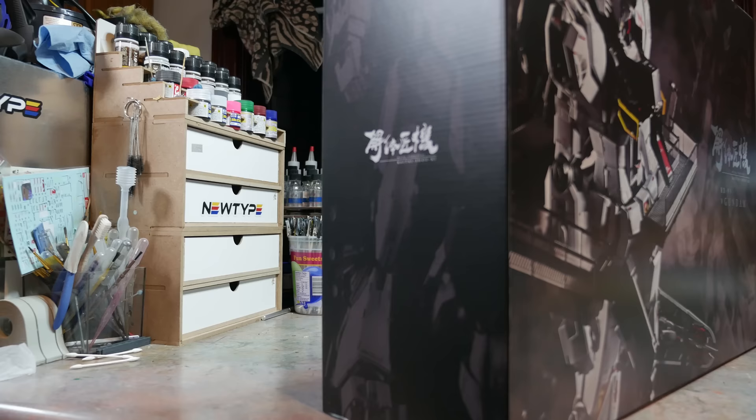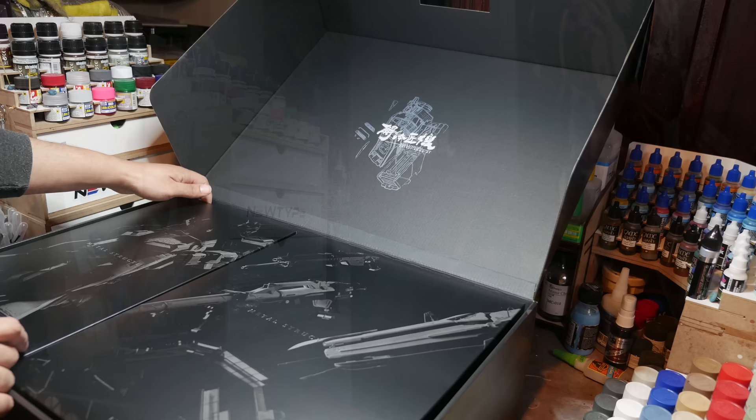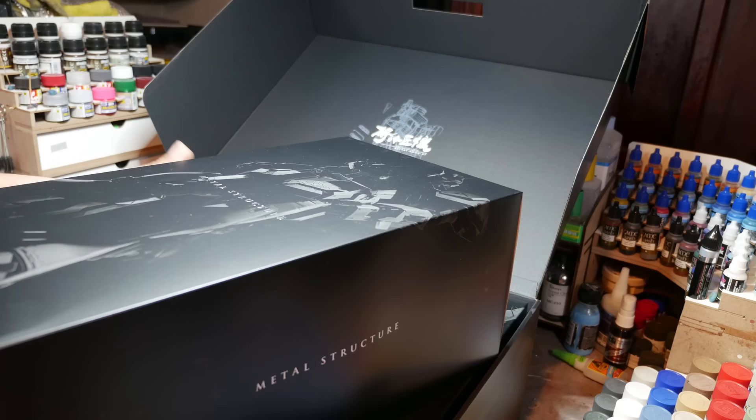Bandai is still failing to fill the gap, so they left it to Tamashi Nations to make the Metal Structure Nu Gundam. Honestly, the presentation is not bad at all — I like it. It reminds me a lot of a resin kit from Anchor T, with the separate boxes with their own art, which I like a lot. There's a lot to enjoy here — you can tell this is a premium item from beginning to end.